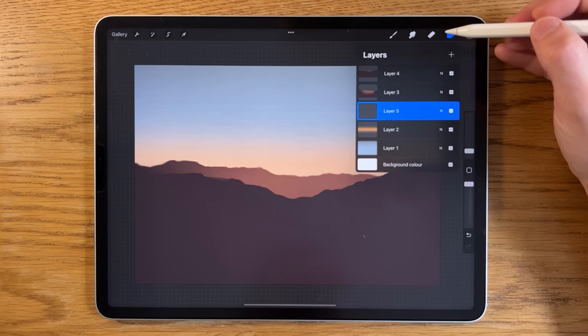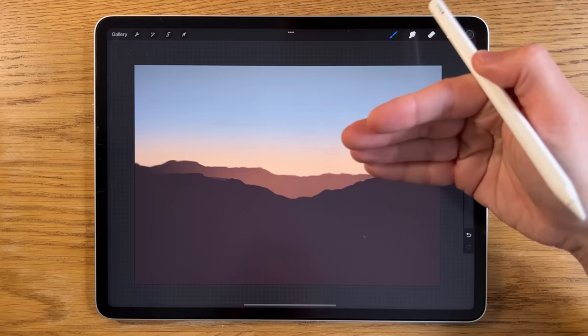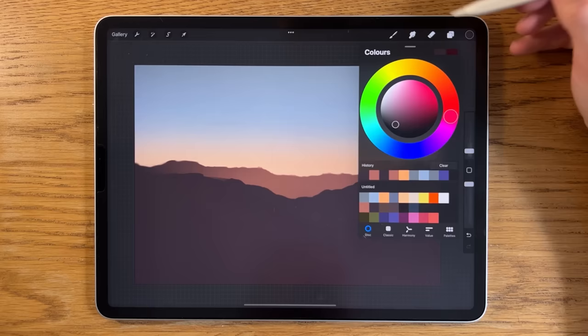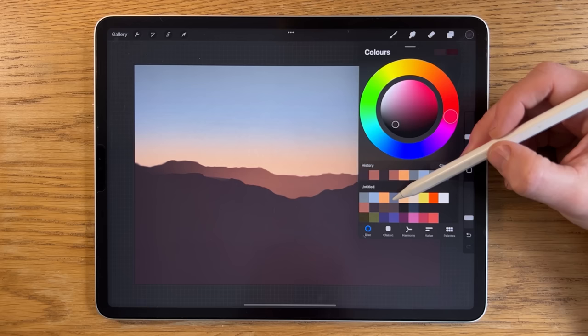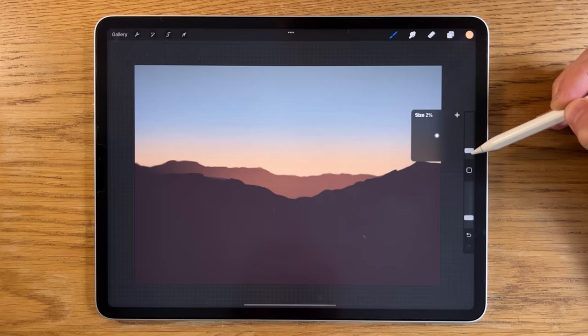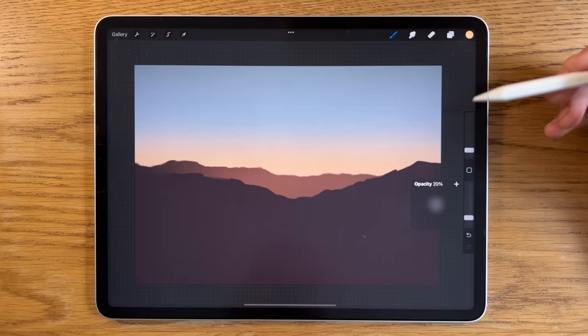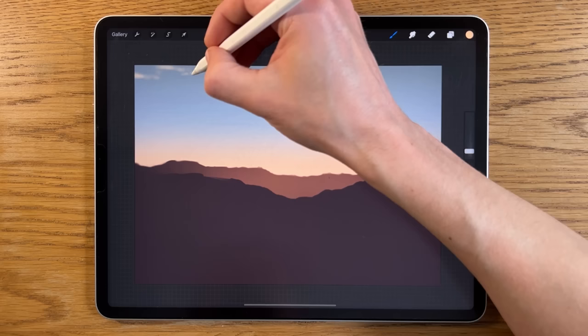Going back to the sky layer, I'll tap the plus symbol to create a layer above it — but placed behind the mountain layers, so any sky texture stays in the distance rather than overlapping the mountains. Switching to the soft brush, I'll skip the dark color for now and go to the fifth color — a light pale tone. At about 3% brush size and 20% opacity, I'll start bringing in some light textures at the top, maybe even dropping to 2%.